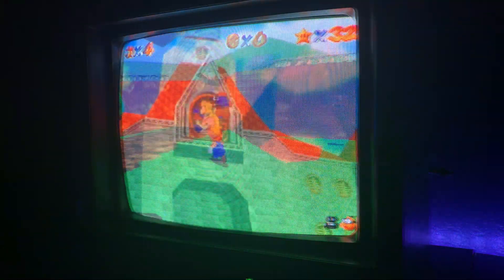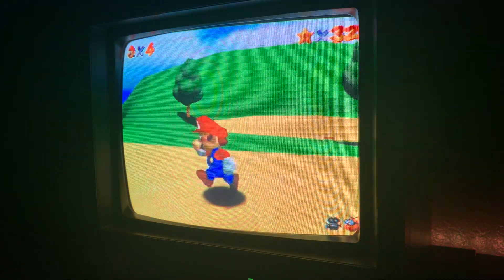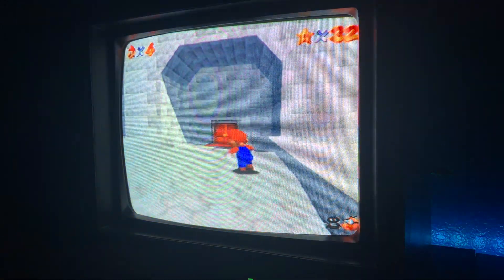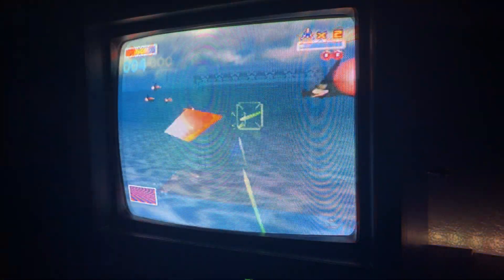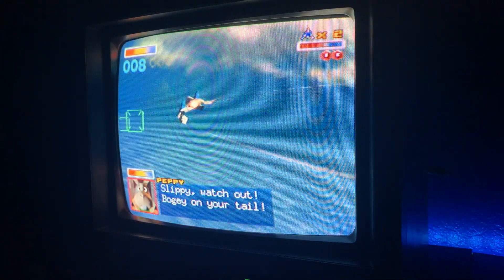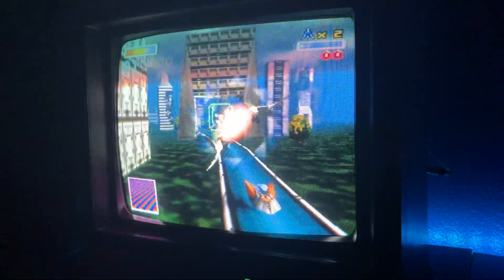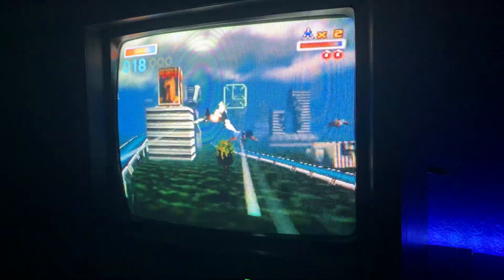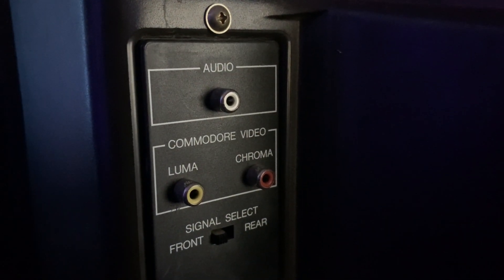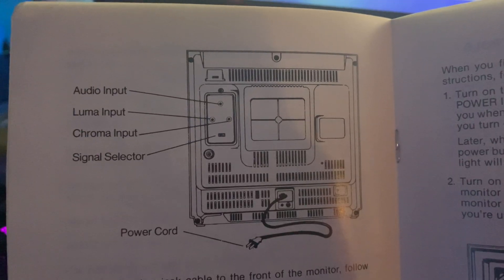After some time, I wondered if somehow I could get a better picture — because why not? At first I found a few modded video tutorials where some users modded their Commodores by taking them apart and installing some components, but I was not ready to open this puppy just yet. So I turned my attention to the back of the Commodore monitor and did some research on what chroma and luma exactly were.